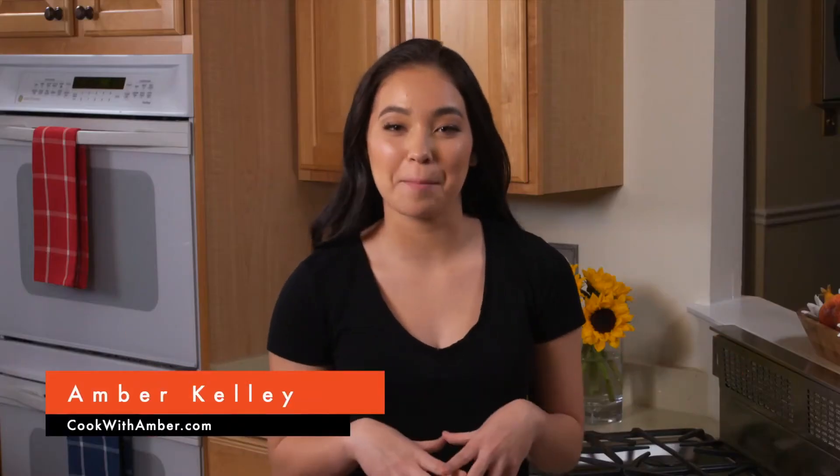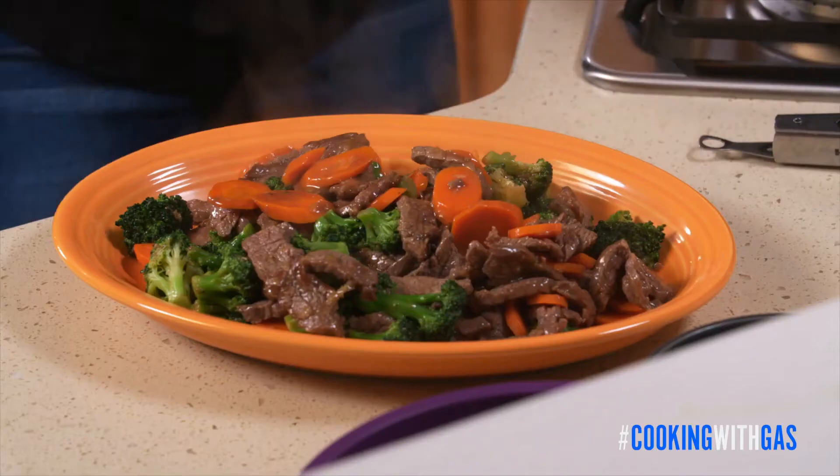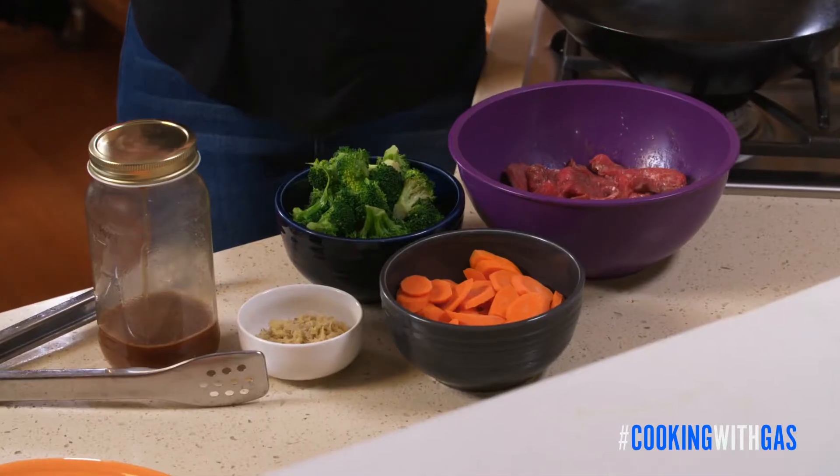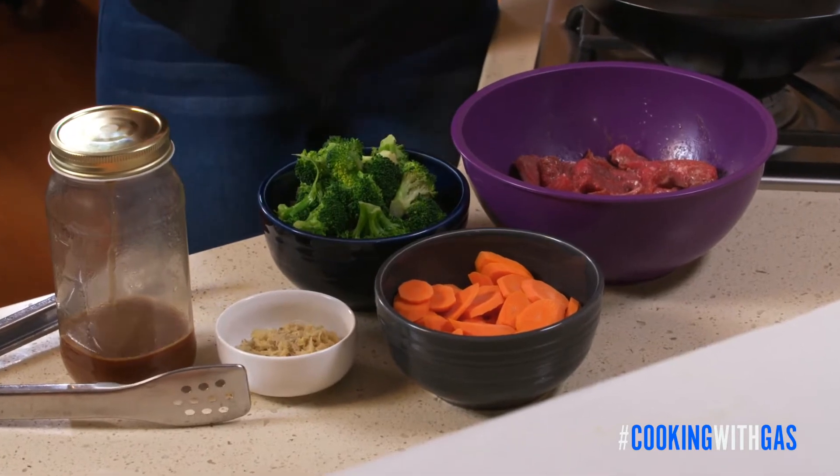Hey, I'm Amber Kelly from Cook with Amber, and I love stir-fries. Not only do they take a few minutes to cook, the textures are amazing, they've got phenomenal flavor, and a super great caramelization. That's why I'm so excited, because today I'm gonna show you how I make my beef and stir-fried vegetables. So simple, so delicious. Let me show you how it's done.